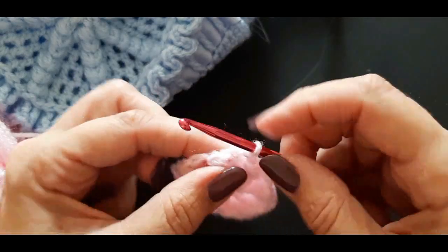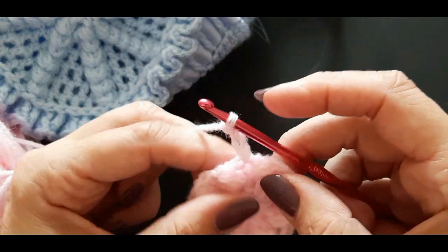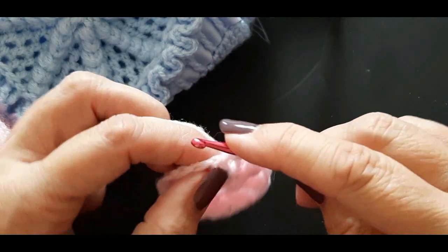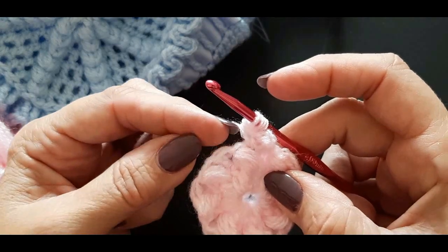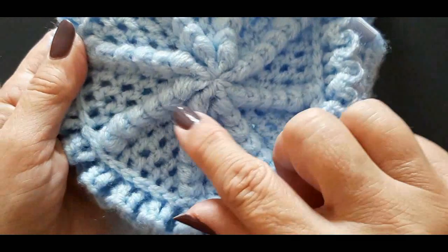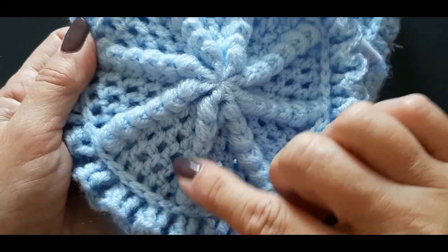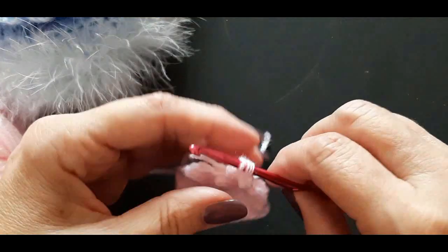The next round we're going to increase. Chain three — that counts as your first treble. At the side of this puff stitch we're going to put a treble into this hole here — this is our increase. Each row you start with one treble, your next row will have two trebles, then three, then four — and that's how you get that space, almost like cake slices on the top.